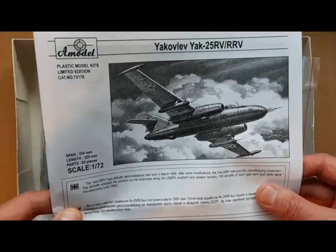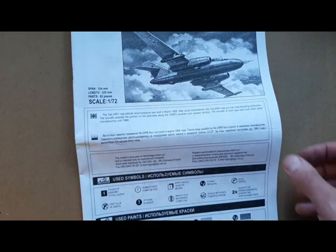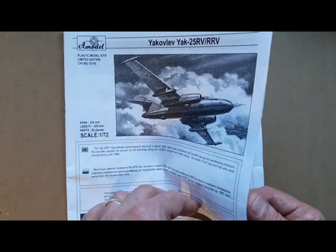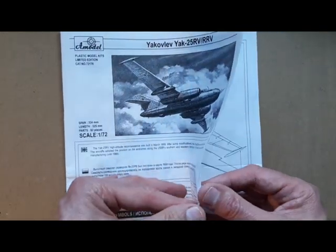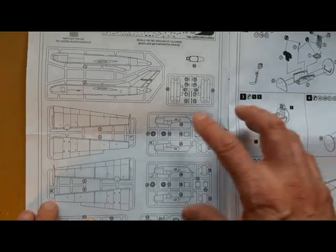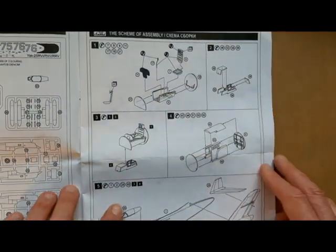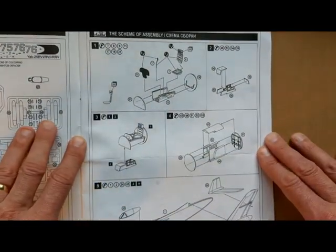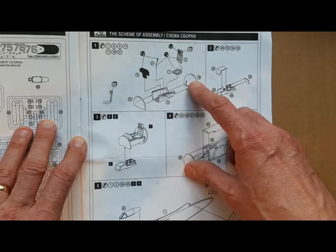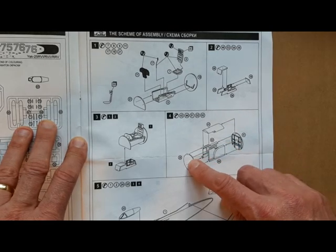Starting with the instructions: as always with A-Model, you get a parts callout, sprue map, and fairly clear instructions. I must admit I think they've gotten better over time. A-Model kits tend to really break things down into quite detailed sub-assemblies with a lot of elements to them, which keeps things manageable.